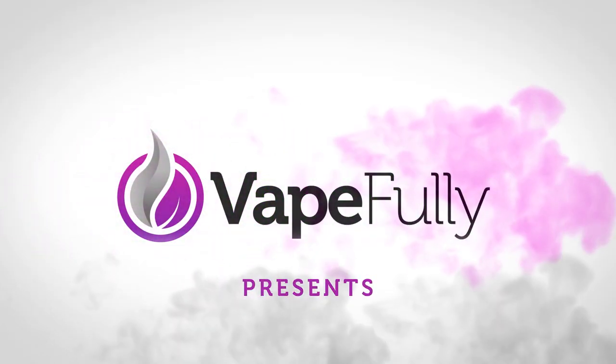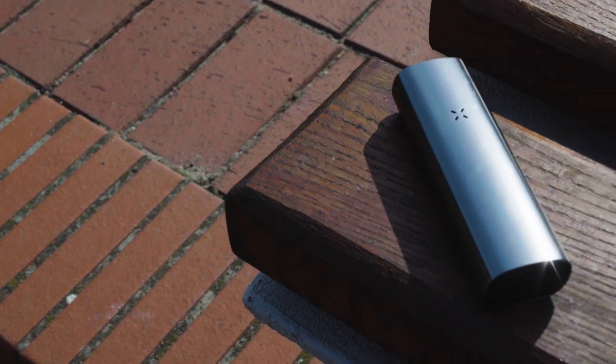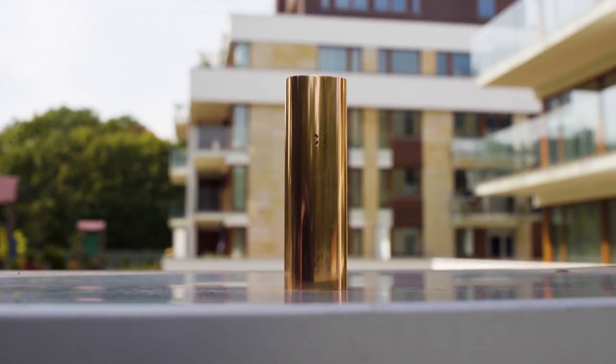Vapefully presents. Hi guys, this is Kate from Vapefully.com and today I'm going to do a review of this beautiful Pax3 vaporizer. The Pax3 vaporizer is the latest addition to the famous Pax series.